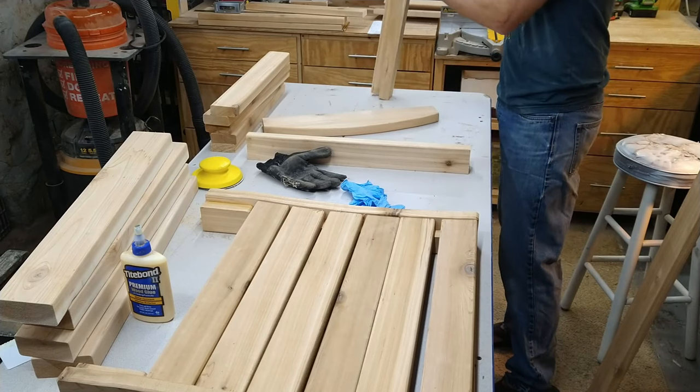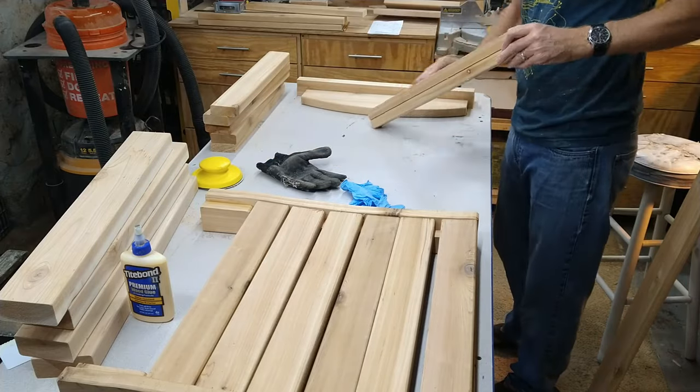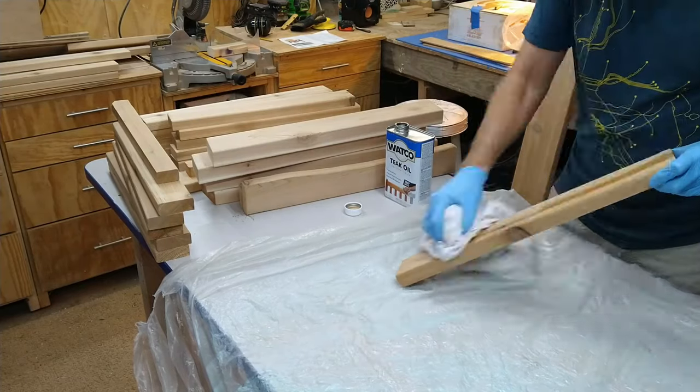The next step is sanding. I went down to about 120 grit on every piece, so this was a couple hours of sanding. On future chairs I moved over to an oscillating powered sander and that went much faster — I wish I'd done that from the start.